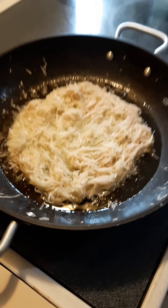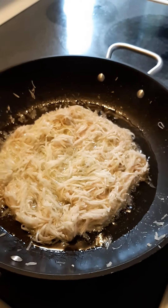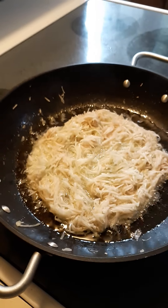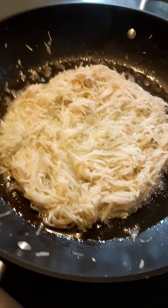Me and Evan sliced up some potato. He wanted to make some homemade hash browns, so we're seeing how this is going to go. We are not cooks, just some quarantine boredom.